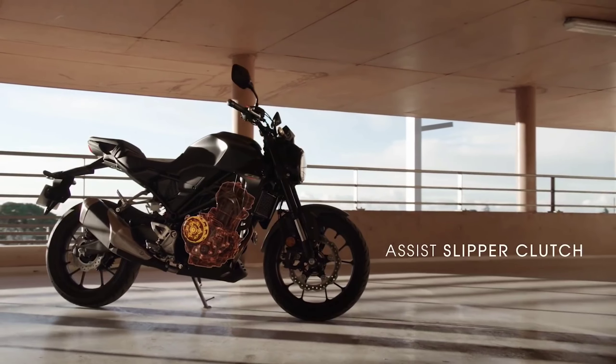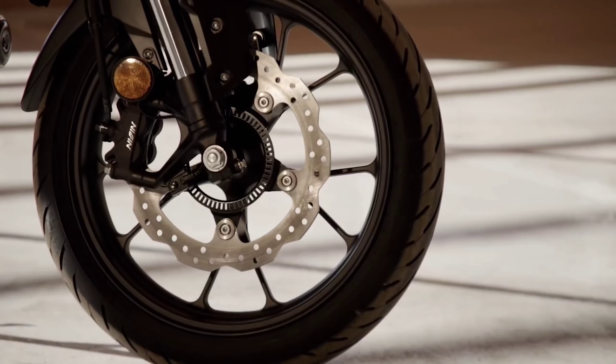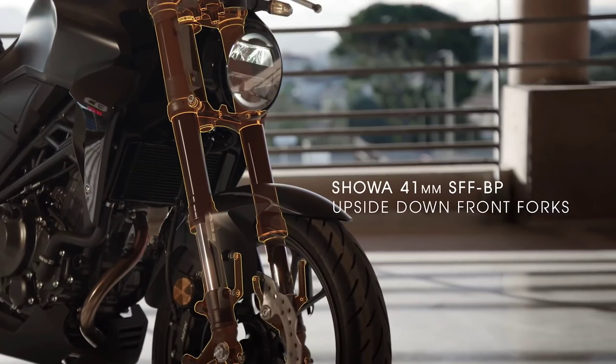Welcome viewers. In this video, we will see the Honda CB300R. The Honda CB300R is very famous.